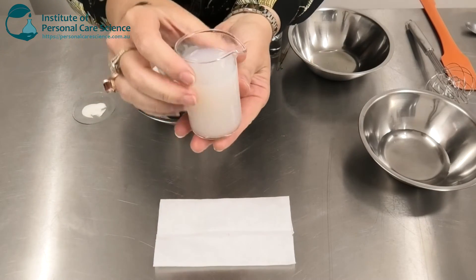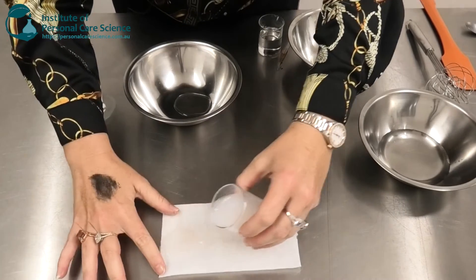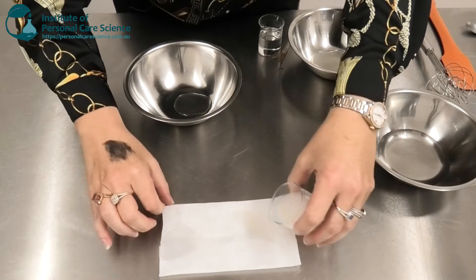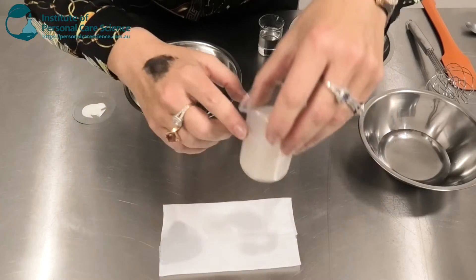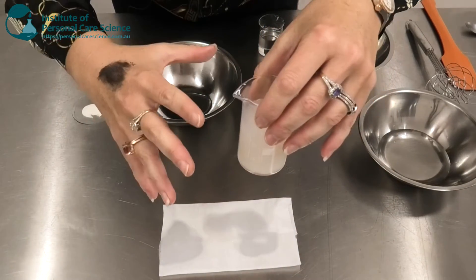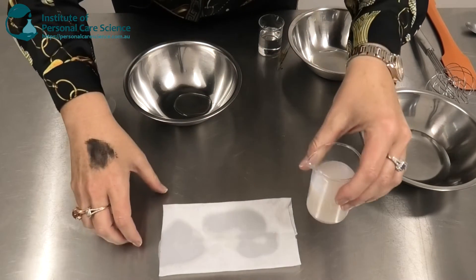So let me show you the product and then I'll show you how to put it together. This is the product we're going to be making today and as you can see we can just pour it easily onto wipes and it spreads through — this is exactly how the serum would be poured into wipe packaging so that the serum will dispense through the entire wipe container.